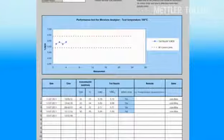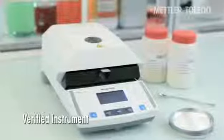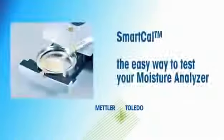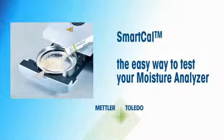If the result lies within the control limits, then your moisture analyzer is working correctly. The moisture analyzer is now ready for use. SmartCal — the easy way to test your moisture analyzer.